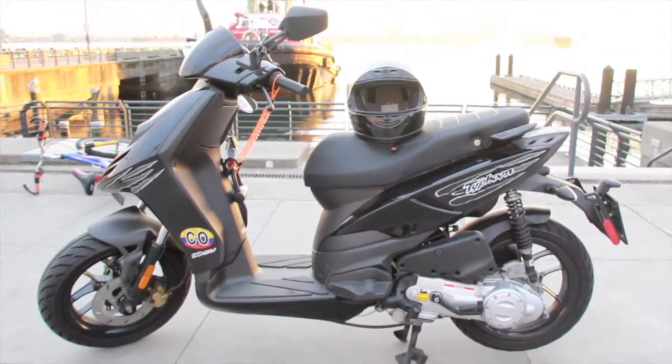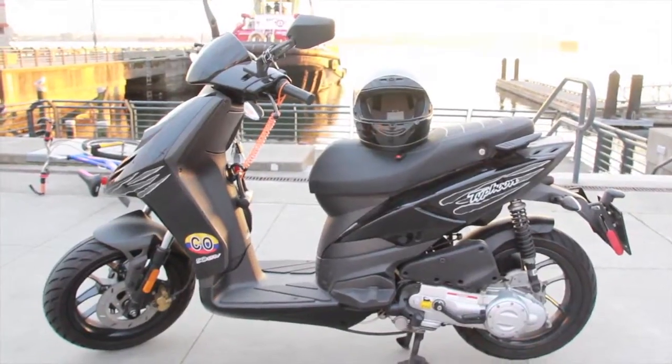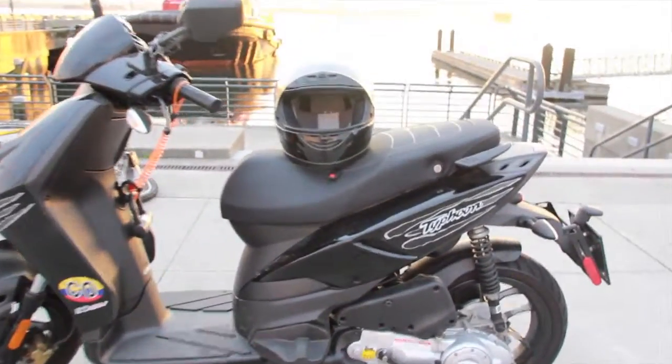This is the bike that I'm selling. It's a Piaggio Typhoon 50, 50cc. It's a great little scooter. So we're gonna take a look, a little overview.